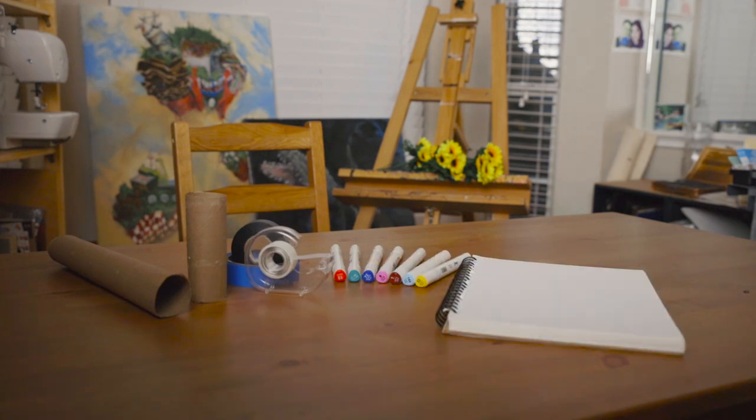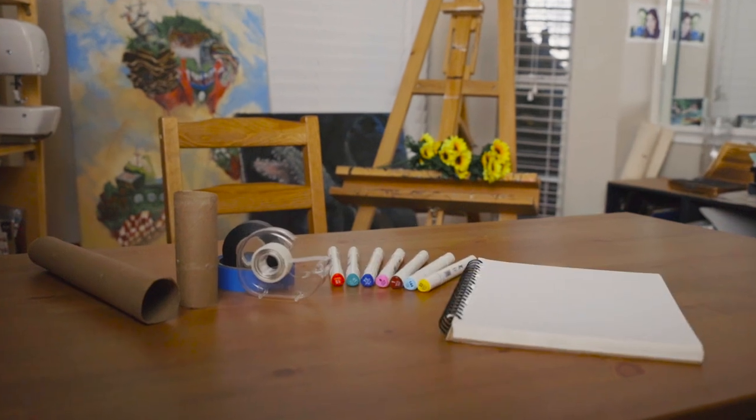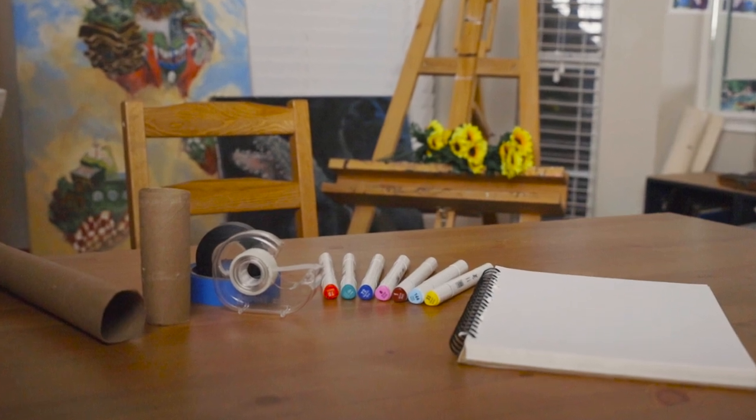Today you're gonna need a toilet paper roll or a paper towel roll, any kind of tape, a few markers, and a piece of paper. Hit pause and go grab all this stuff.